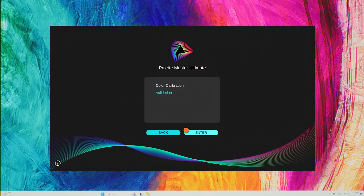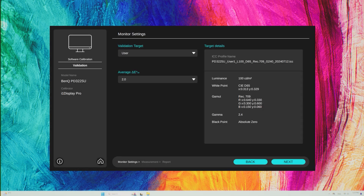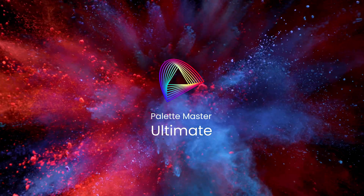Validates the color settings to ensure the color data remains accurate for long-term color consistency. BenQ PaletteMaster Ultimate — faster and easier calibration than ever.